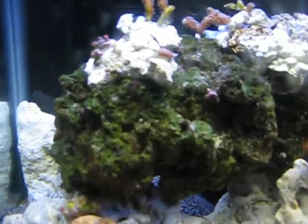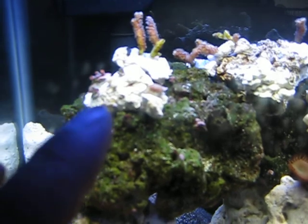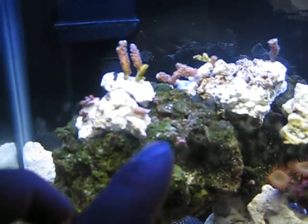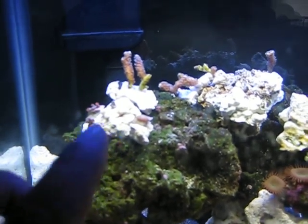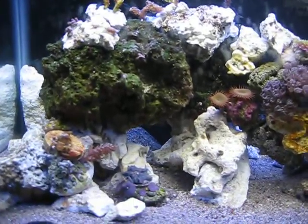This rock up here is just a miscellaneous rock of leftover Zoas and mushrooms that I couldn't really figure out what to do with, so I put them all on that rock. I'm going to let them grow out and sell that rock, or maybe I'll use it for my contest — which I'll do another update on.